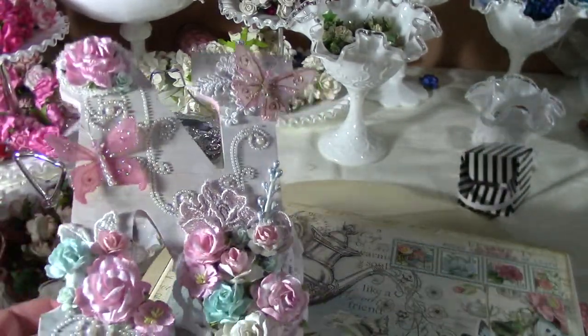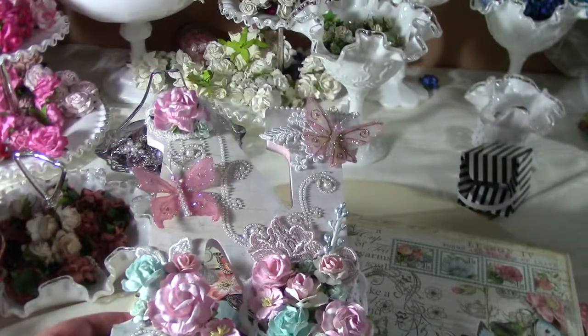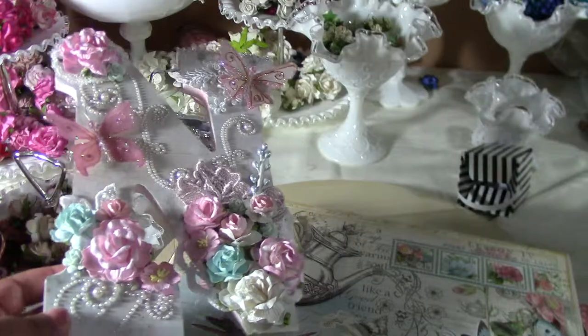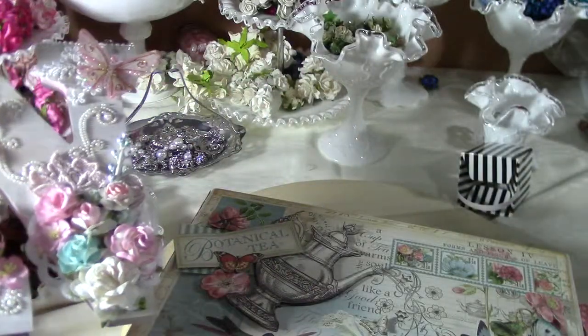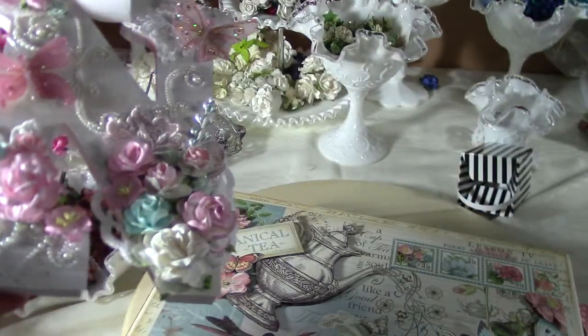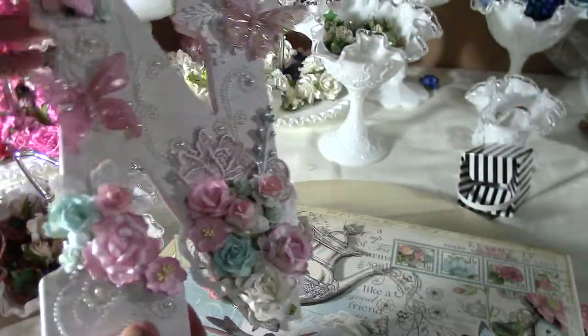Hi everyone! I wanted to show you what I've been working on. I've actually been doing my daughter's birthday party, so I haven't been posting as much. But it's Saturday and I had all the party stuff done, so I figured hey, why not just start creating again — so I went to Michaels.